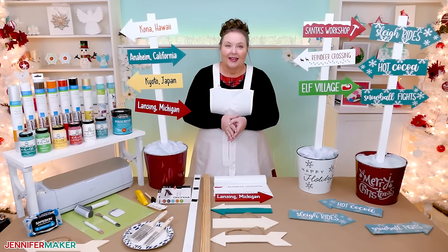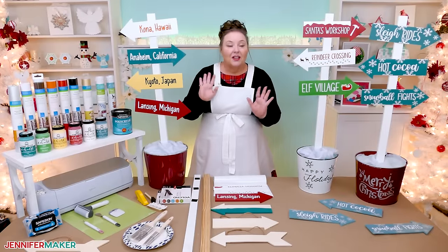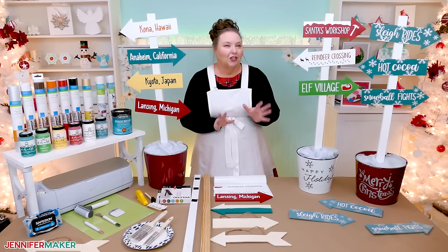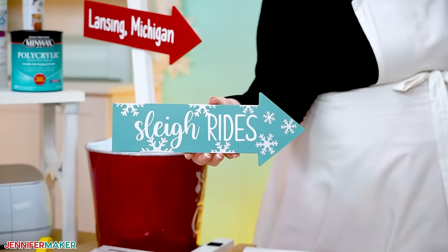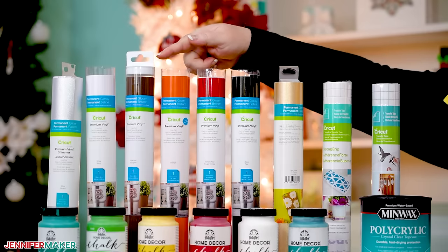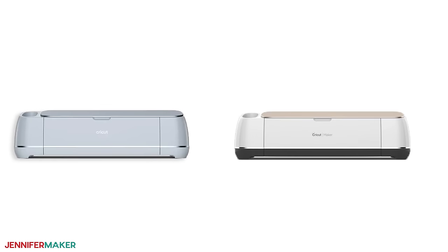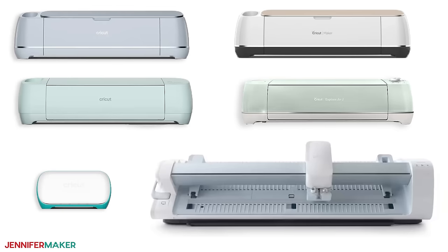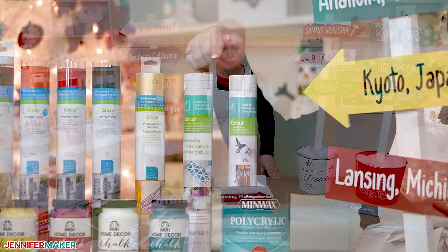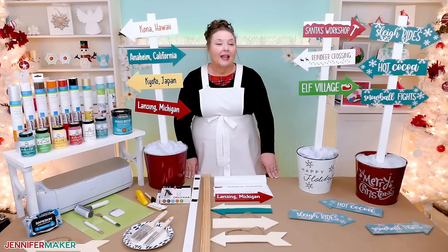Since you'll probably want to display your sign outside, I'll show you how to seal it with polycrylic top coat so it can stand up to the elements without chipping or peeling. Any finish works, but I like the matte finish because it keeps the look of the chalk paint. For your decals, you'll want to use some vinyl. I'll use silver shimmer permanent vinyl for the snowflakes and white permanent vinyl for the words. To cut the vinyl, I'll use my Cricut Maker 3, but you can use any Cricut or cutting machine that works with SVG or DXF cut files, including the Cricut Joy. To apply the vinyl, you'll need transfer tape — standard grip for glossy permanent vinyl and strong grip for heavier or textured vinyl like glitter.